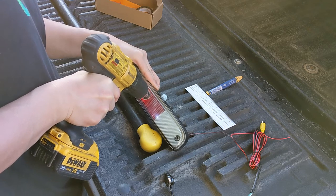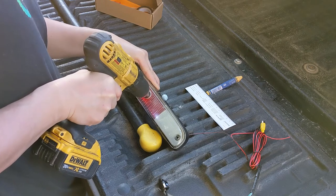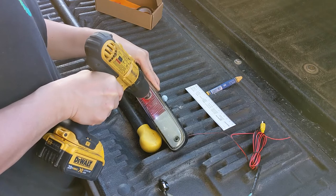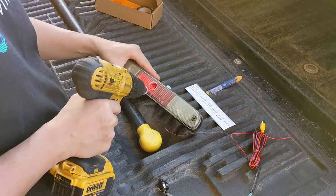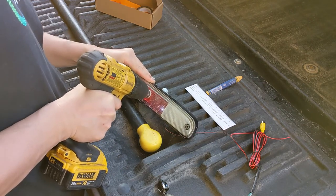I like this particular camera because it had the ability to disable the backup lines, which in hindsight might actually not have been too bad since it would give me some reference markers while I was backing up the trailer. This particular unit actually came with a little hole saw, so I didn't need to pick anything up for the installation.